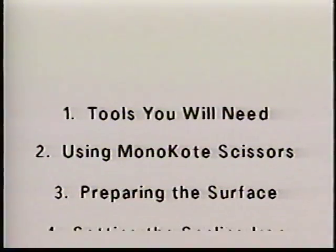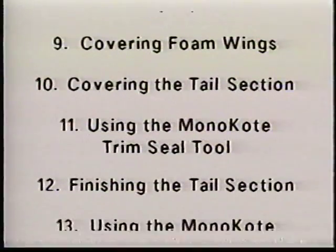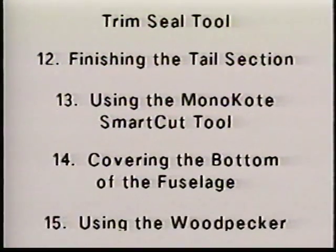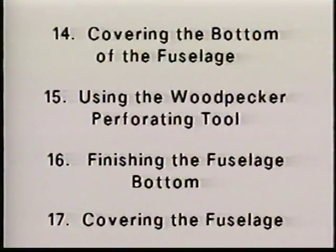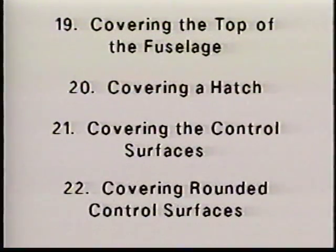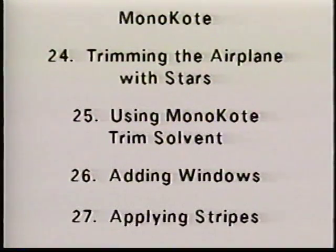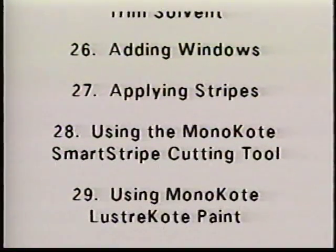Experts at TopFlight will show you how easy and professional-looking your next covering project can be with TopFlight Monocoat. Everything is organized and coded so you can easily find the specific section you need to review. Look for the number in the top left corner of your screen — each number corresponds to the sections listed here.